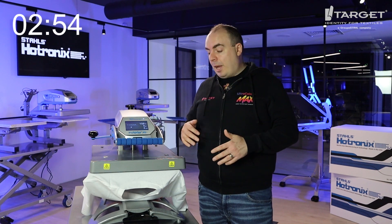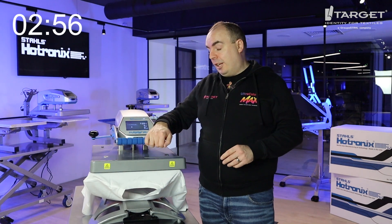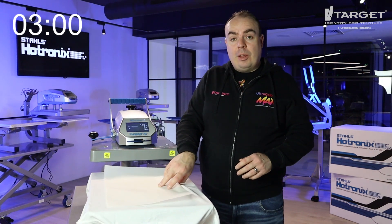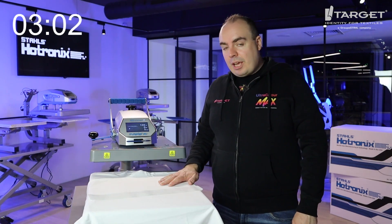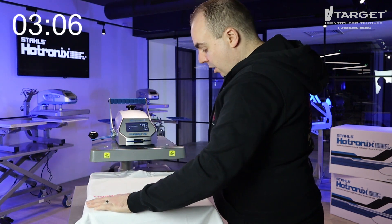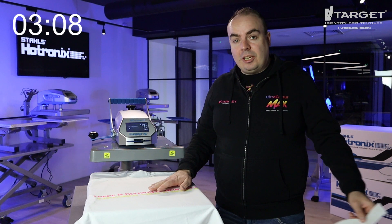Then you finish your t-shirt — you've got a front and a back print on an oversized t-shirt and you can sell these for a lot more. Let it go cold and then peel it. Just grab that corner, peel away, and that's it — you've done a back print.